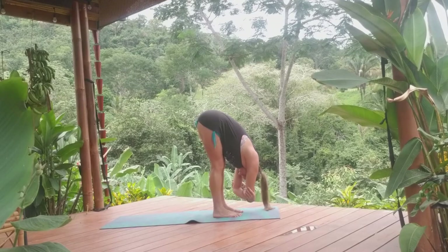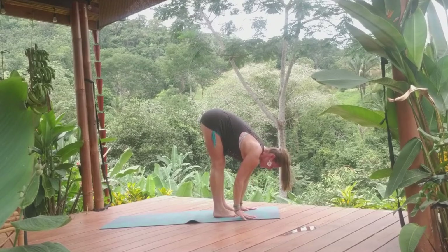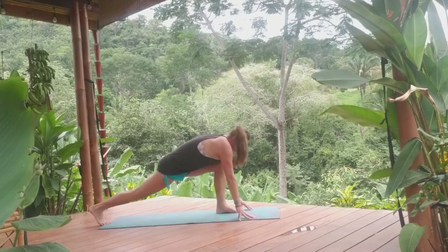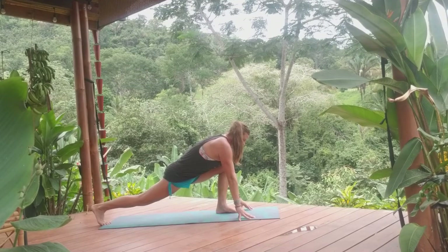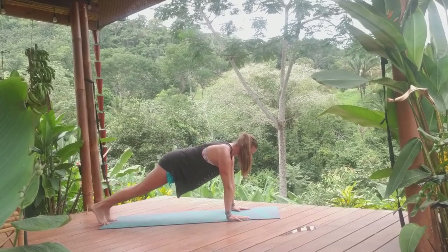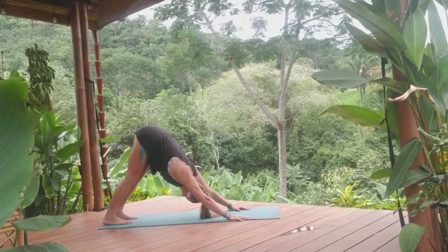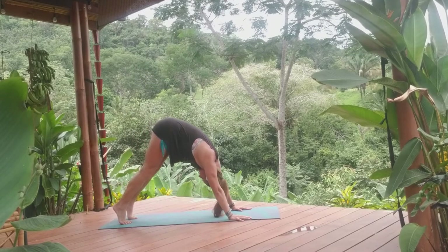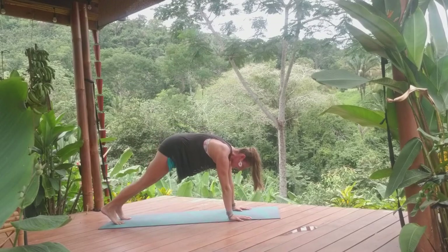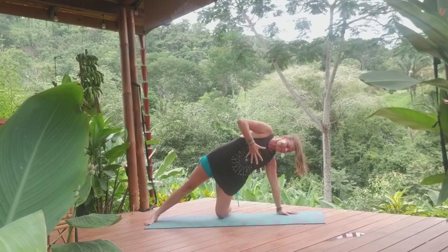Knees up, lengthen the spine. Inhale, half lift. Exhale, step the right foot back. Take a pause for just a moment. Inhale, exhale, left foot back. Pausing into plank, navel engaged. Inhale, exhale, down dog. Rolling yourself forward, navel engaged, shifting forward. Setting our left knee down, opening up to side plank — modified side plank.